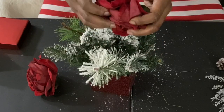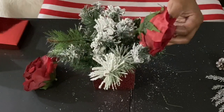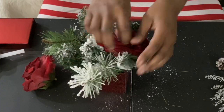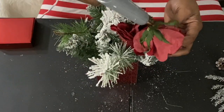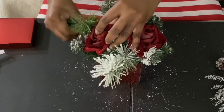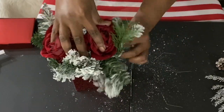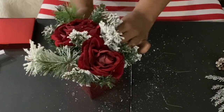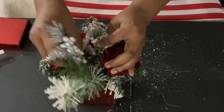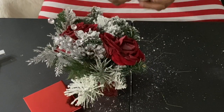Now I'm moving on with some velvet roses — I had these for a while and purchased them from Michael's. I'm just going to glue those in wherever I want them and play around with placement. Once I have them how I want, I'm going to add a little pick to make it a bit more festive.